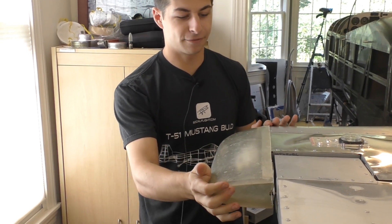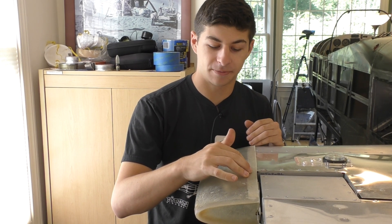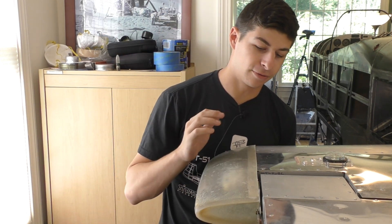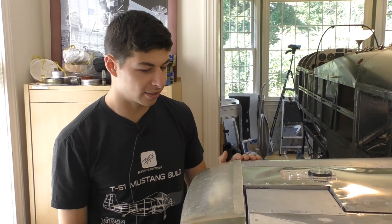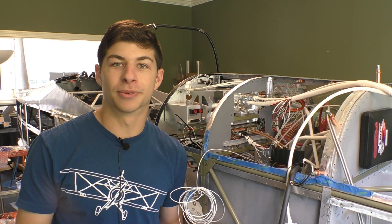As you can see, the fiberglass fairing is on. We're going to end up screwing this on so we can access the RSM in the future. It seems like a really great aerodynamic design — there's a lot of room for air to come in and out for our outside air temperature, and it's away from the steel structure.